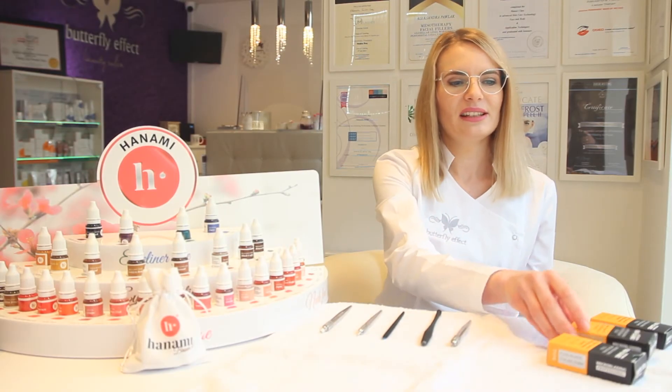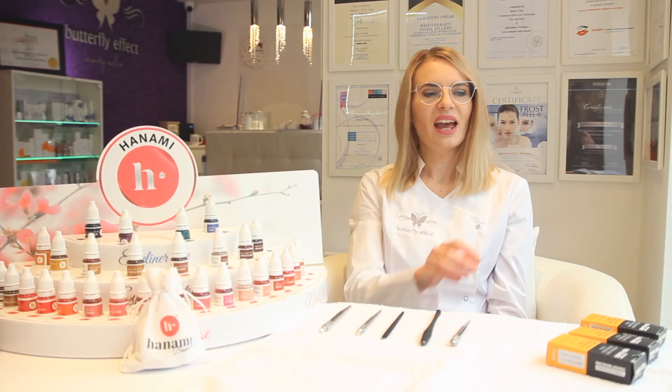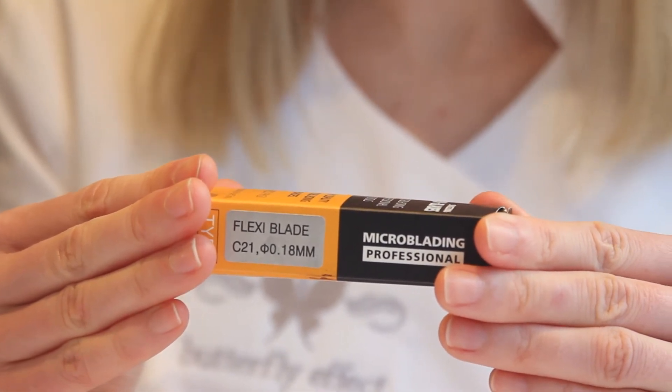Blades made of 17 needles are perfect to create medium thick brows. This is the most popular size chosen by my students. Blades made of 21 needles are ideal for clients who are looking for thick eyebrows or to create male brows.